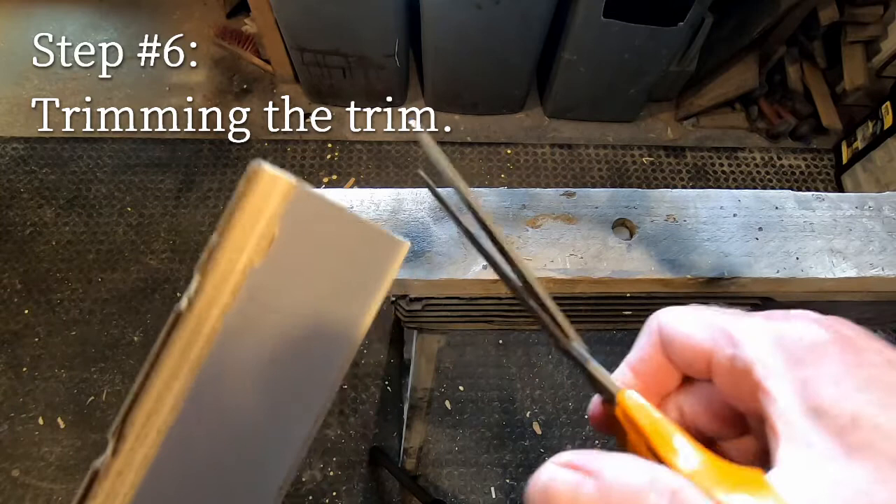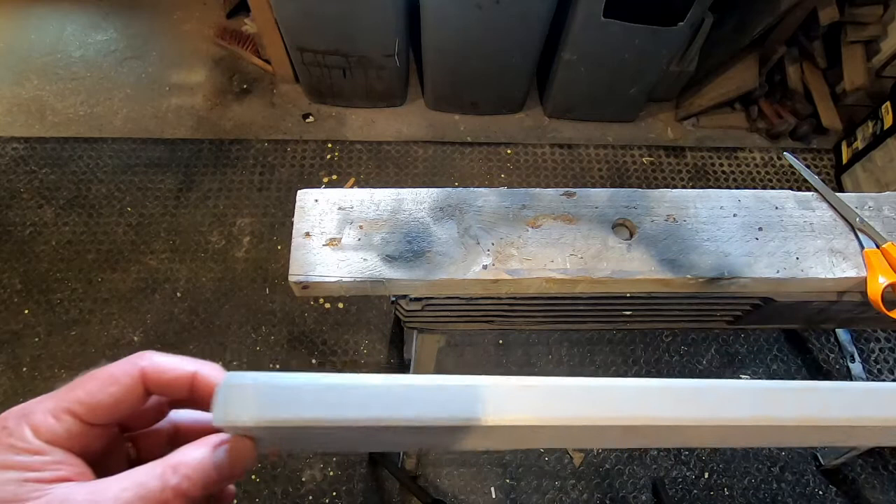To trim the edges, the first job is to cut off the excess at either end. It's worth mentioning that once the glue has gone off, the trim is actually quite brittle, so you do need to take a bit of care at this point.